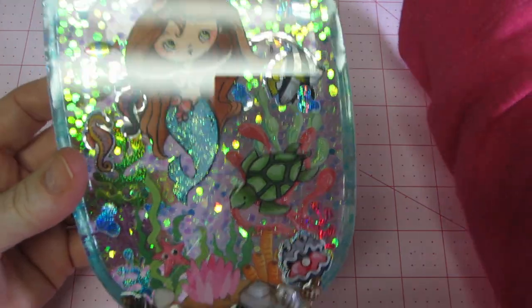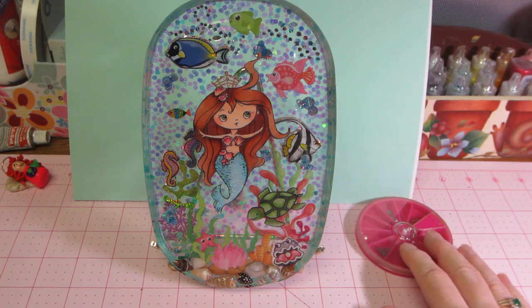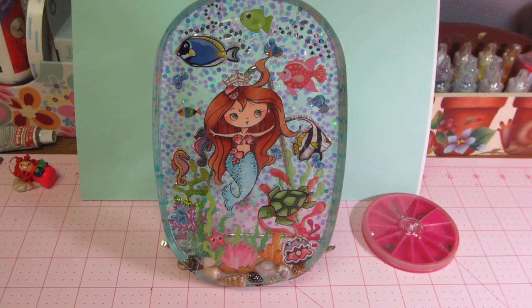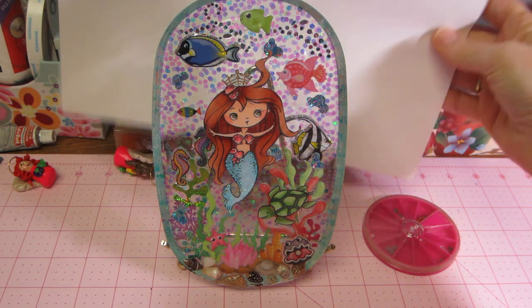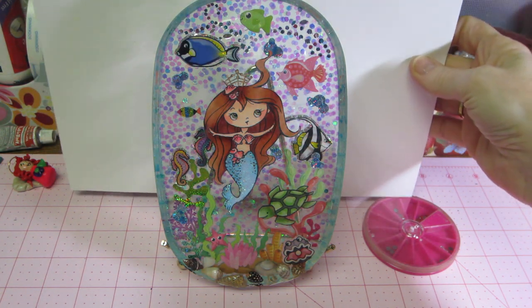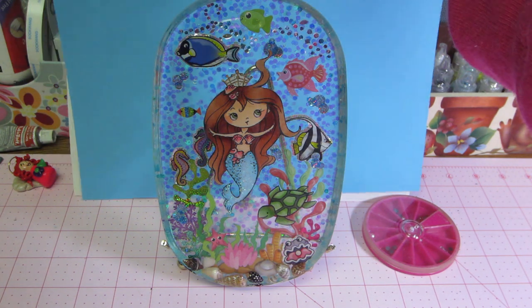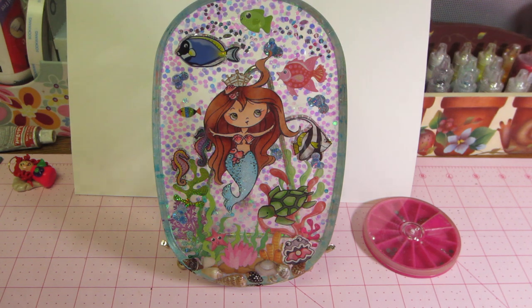I have this stand here — I'm going to see what it looks like on the stand. I was thinking about putting felt on the back. I know a lot of people put felt on the back of their pieces. I kind of like it clear, though. This is a soft green, and then I have the white — look how bright the white looks if I put white behind it. I love this color blue too, and that's really pretty. But I don't even really know how to attach felt, so I'm not sure if I will or not.